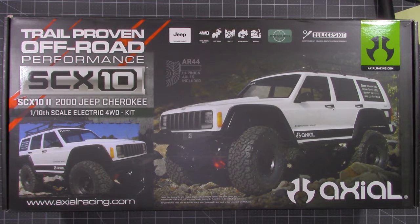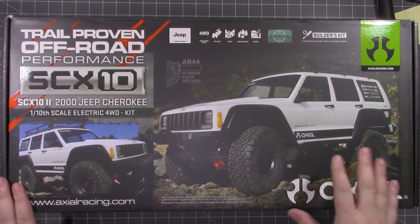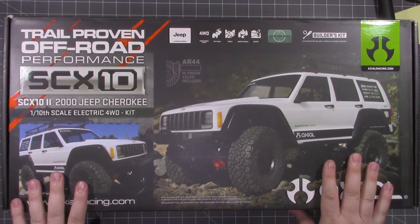Hey there everybody, EmptyPockets here back with another episode of the RC Garage. This will be the first episode of the year. I know it's been a while since my last video — I had a lot of stuff going on with the holidays. But we're going to start this off right with a new fresh build.